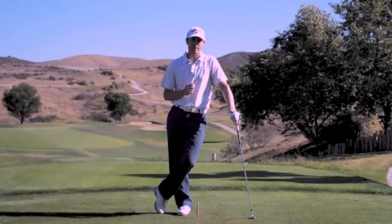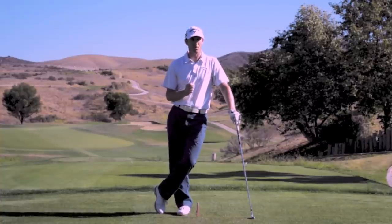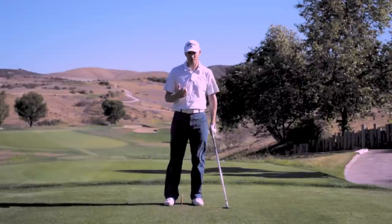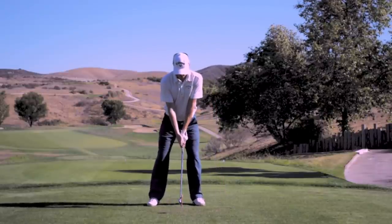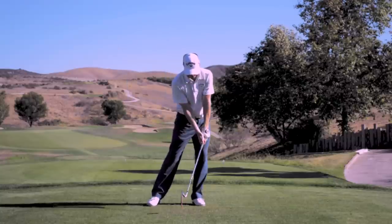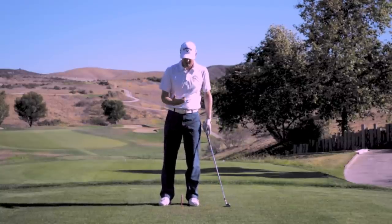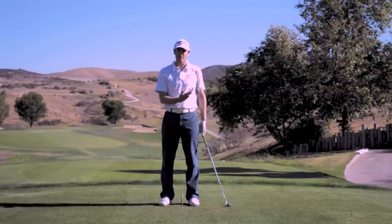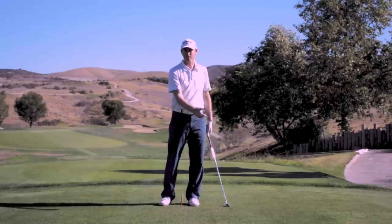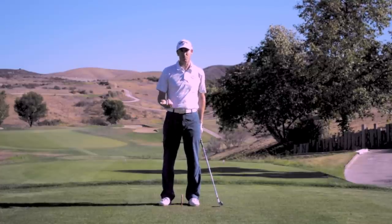Hi, James Parker. Everyone's first fundamental in golf should be trying to strike the ball better every single time. The golf swing which is generally taught to people involves a shift to the right and then a shift to the left to strike the ball. The problem with this is you've got all this middle ground where unless you're timing the movement perfectly every single time, your ball striking is just too unpredictable.